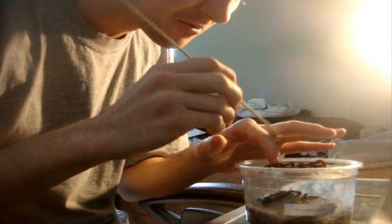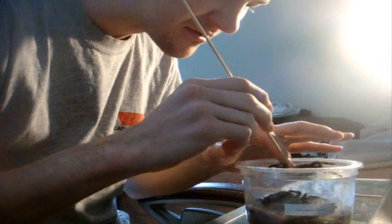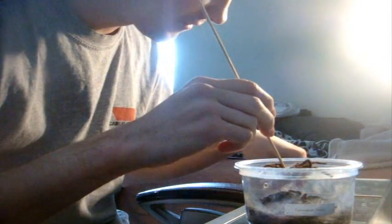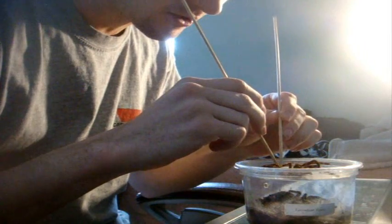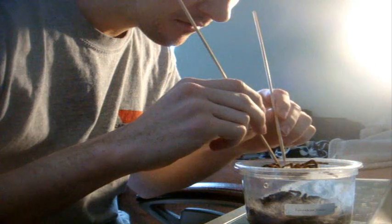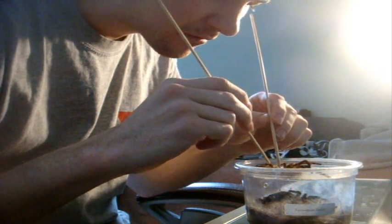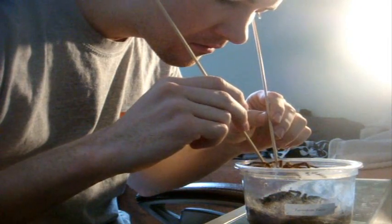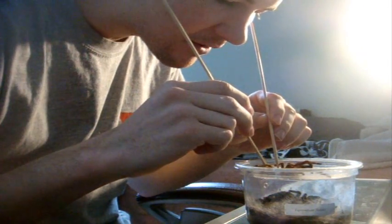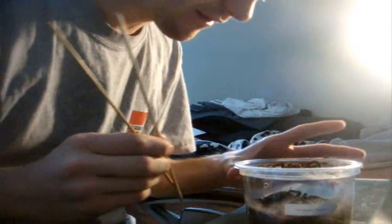Here's the molt. What I'm going to do is open up the abdominal area like I always do — that's usually what you should check to see if your T is a male or female. Like I said in the other video, if it's a female you should see the flap, and if it's a male you should not see the flap.